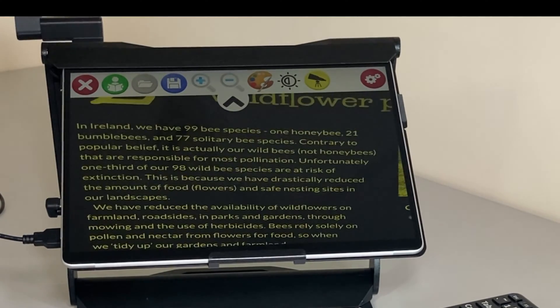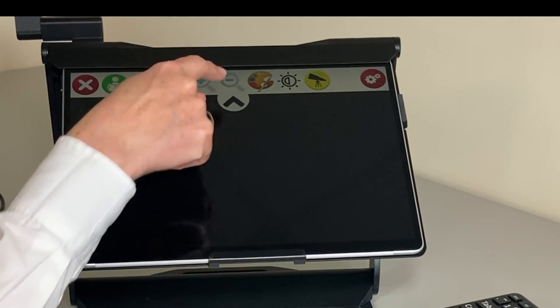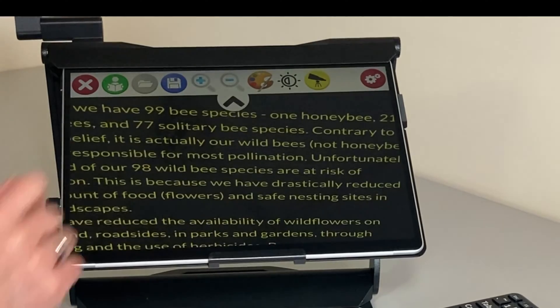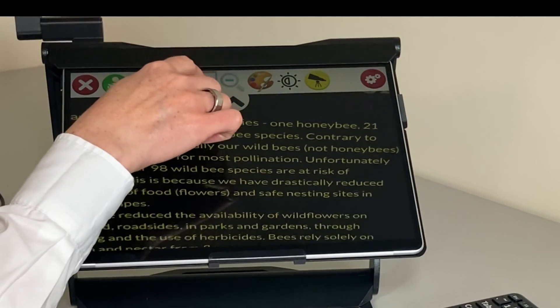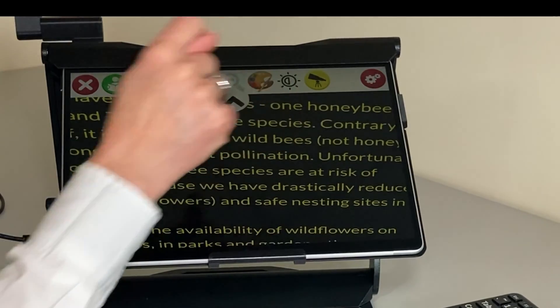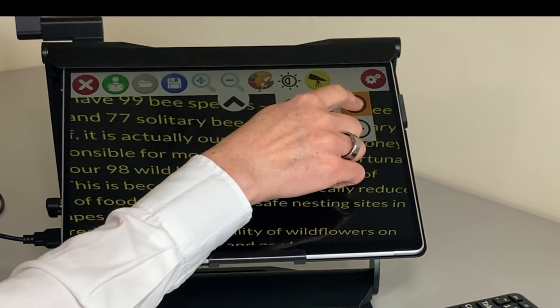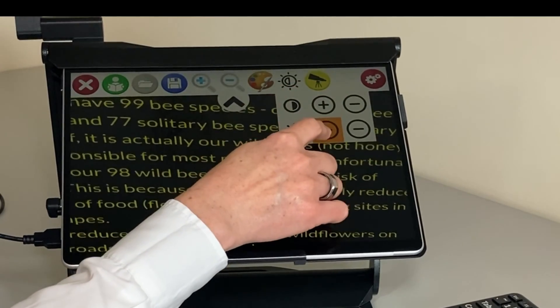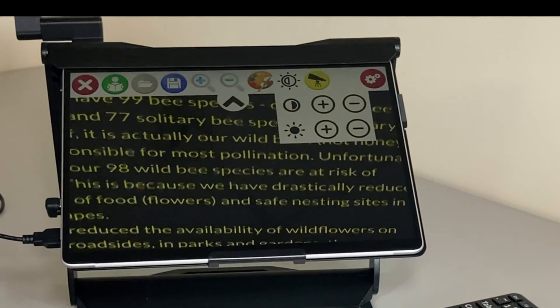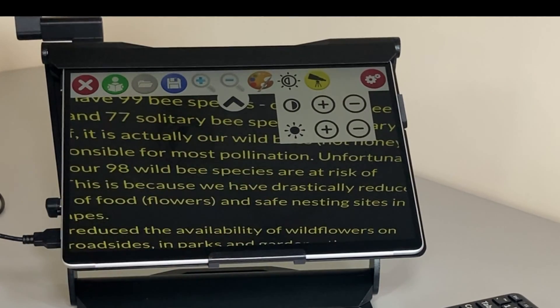Whatever the student is looking at, they can adjust the color scheme to make it easier to read and zoom in and out. We can also zoom in and out with the plus and minus buttons on the toolbar. A new feature on the Mercury 13 is contrast and brightness settings, so whatever the lighting in the room, we can get the best picture.